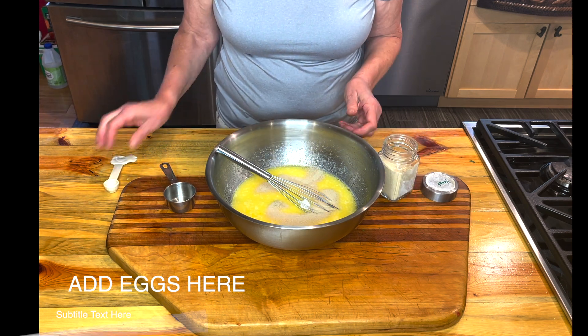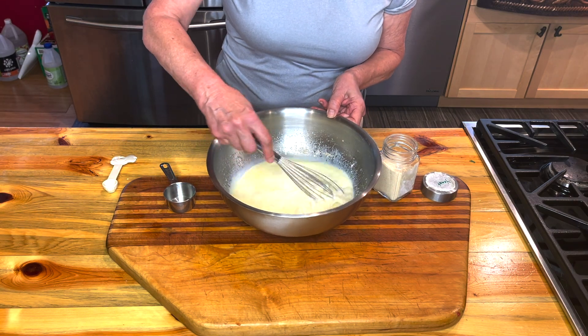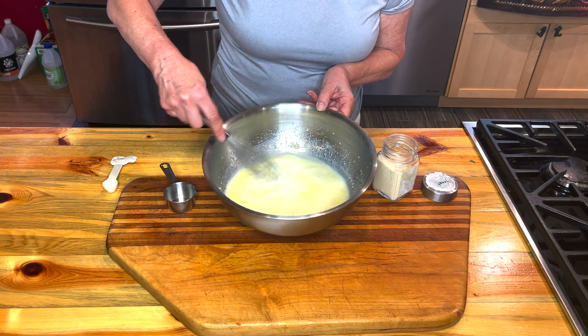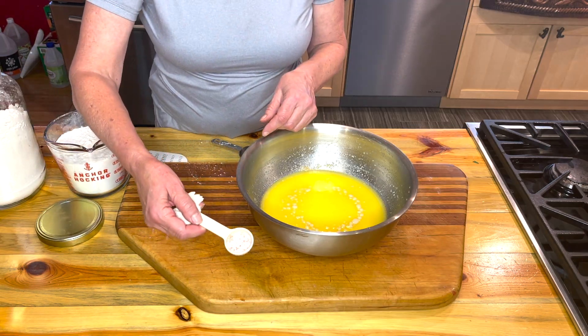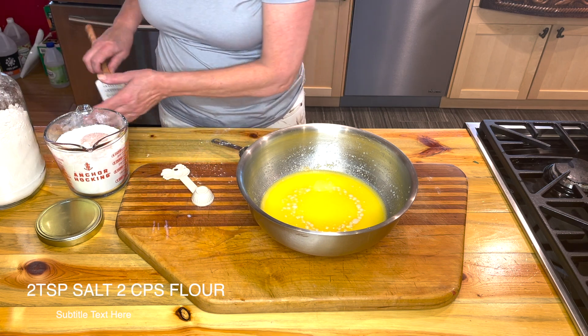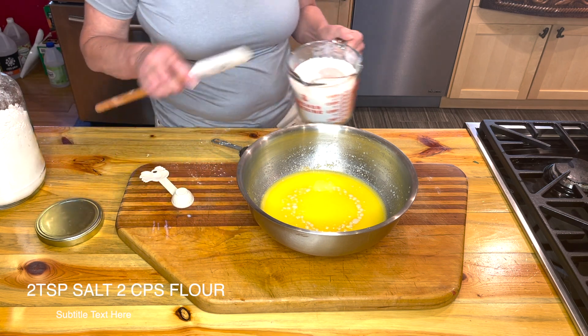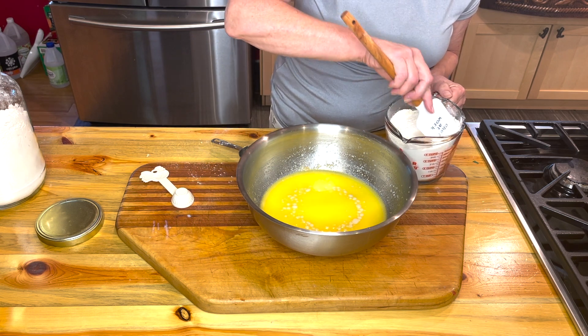If you're going to add those eggs, you want to whip them in right now. It gives the bread a wonderful texture and color. I'm going to add the two teaspoons of salt to two of the cups of flour. Mix that in — that way you're getting those both in at the same time.